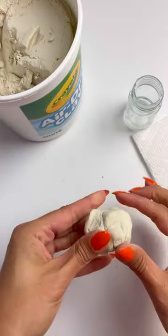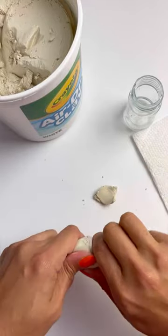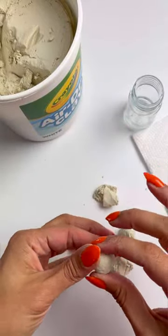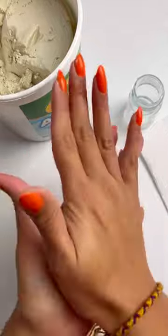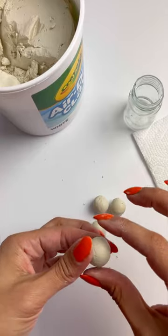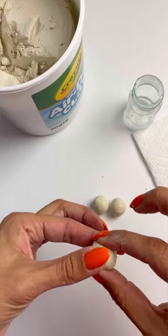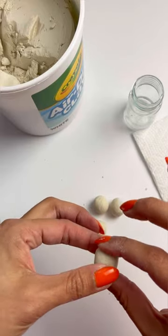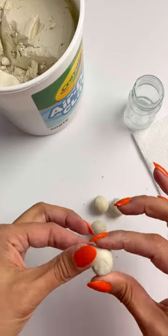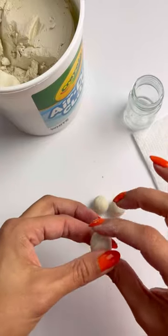Now we are going to tear off four equal pieces of clay and roll them to about the size of a dime, so we'll have four rolled pieces. Once we have all four pieces rolled, we'll start to form them into cubes with rounded ends. We'll do this by gently pressing on them using your pointer and thumbs until they form into a cube, kind of like this. We'll repeat that three times — don't worry about them looking exactly the same, it'll work out.